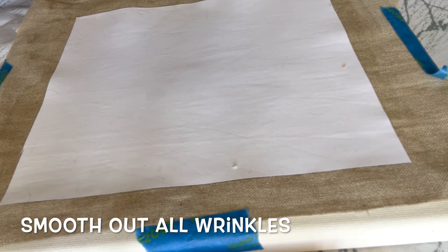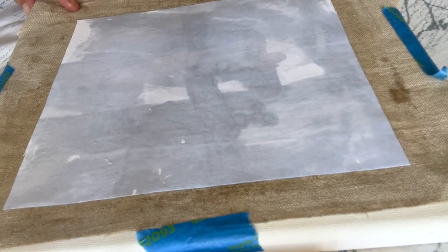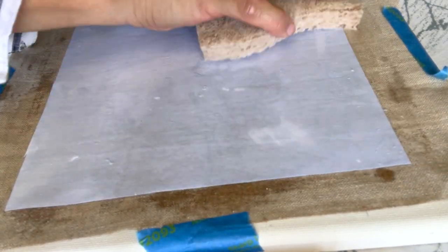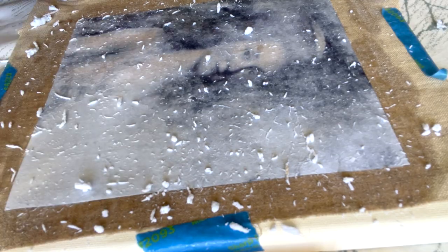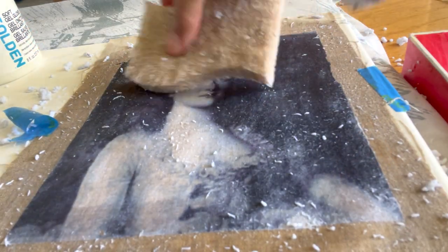You're going to turn it print side down onto the fabric. The next step is to let this dry, probably overnight. Then take a regular sponge and some water, wet the back of the laser-printed image. What you're basically doing is removing the paper pulp and leaving behind the laser ink, which is already transferred onto the fabric.